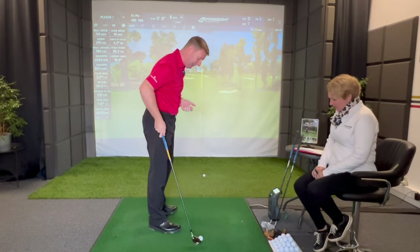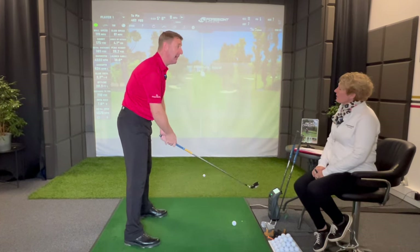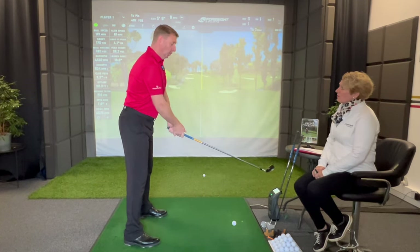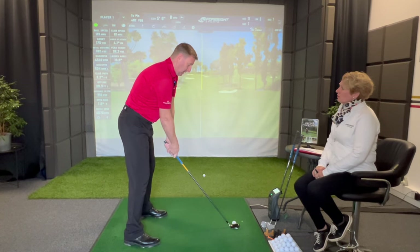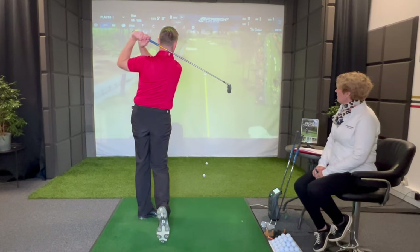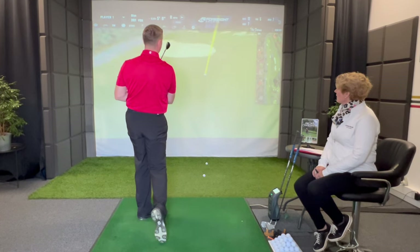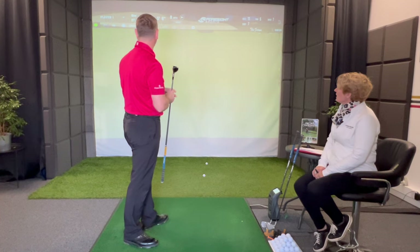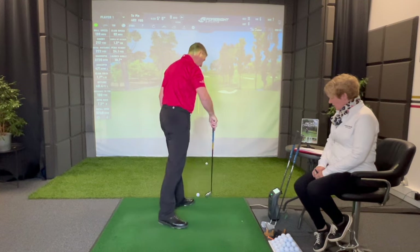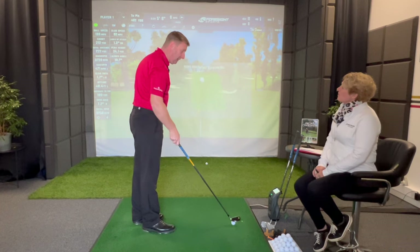I want to try it with this hybrid. So I'm going to do it the other way around — I'm going to breathe out first, see what happens, then breathe in. Nice yardage: 222, 92 miles an hour club head speed. The swing speed will go up as the clubs get physically longer. But let's just try it now — breathing in and holding your breath this time.